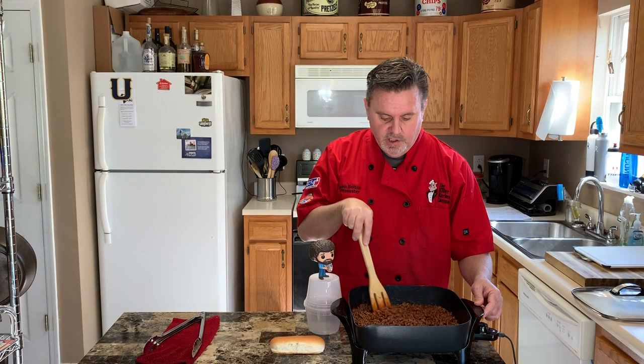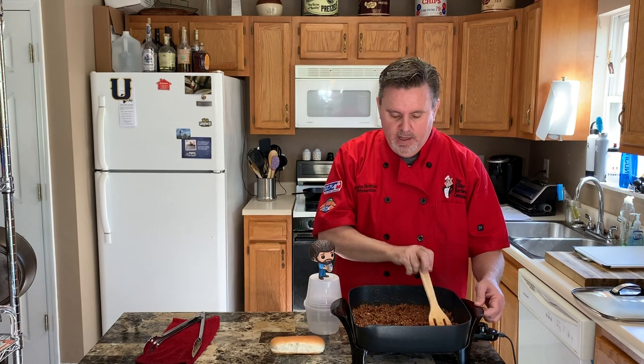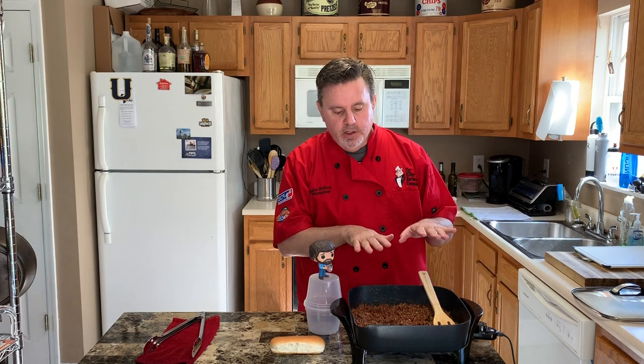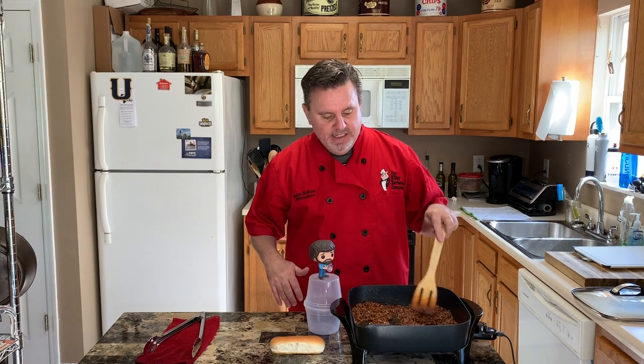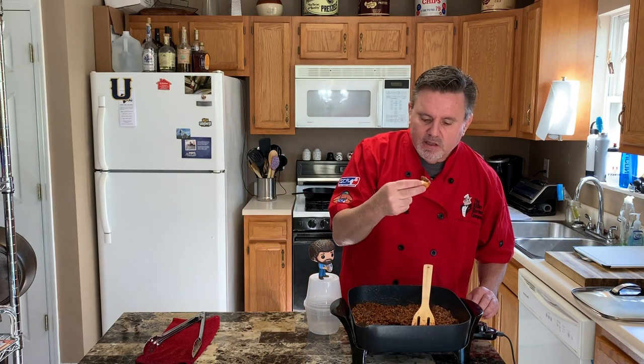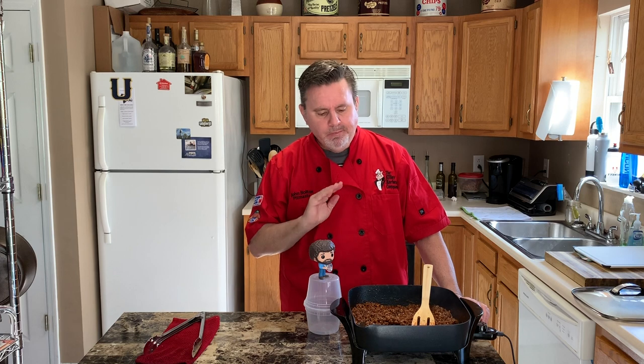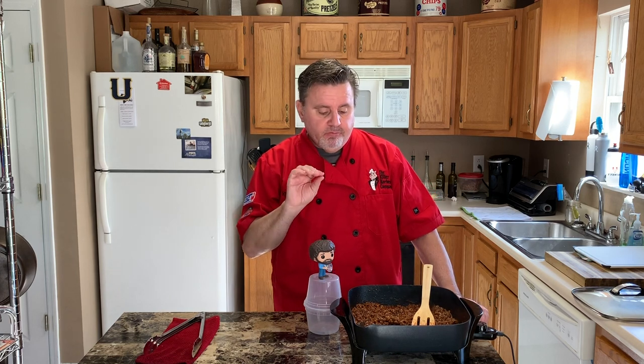The chili is looking fantastic. The reason you simmer it slowly is you want some of the moisture to cook off — you don't want a runny chili, but you don't want it like paste either. I'm not going to eat a hot dog right now because I'm going to eat like probably five of them today. I'll just take a little piece of hot dog bun to taste it. Mmm, I love it. Now if you wanted a little bit spicier, just put a little pinch of cayenne in there and maybe some red pepper flakes — that'll kick up the heat a little bit.